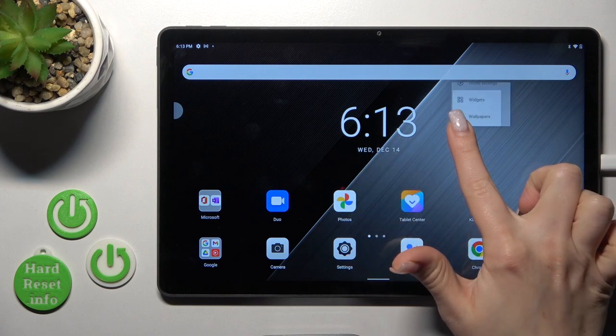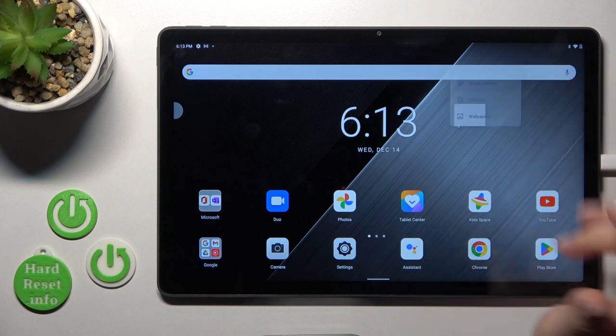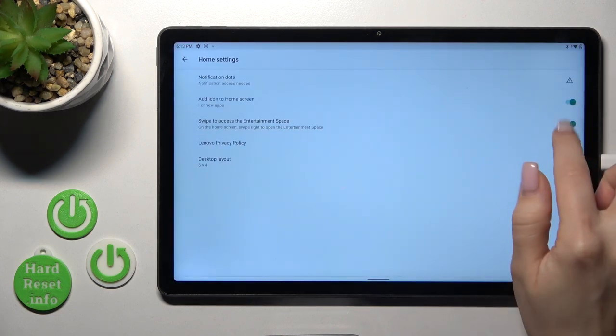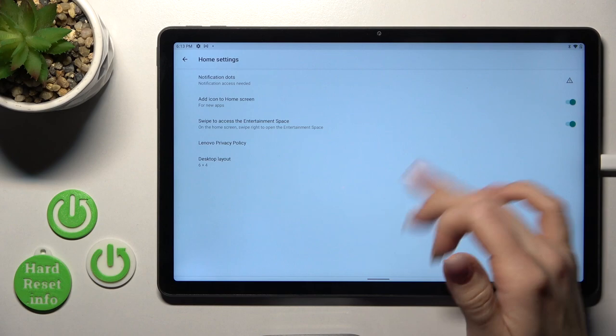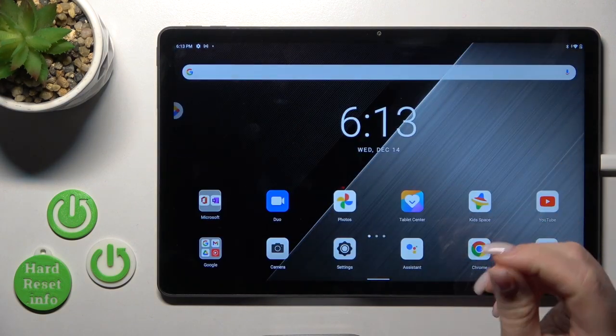If you want to turn it on again, just hold your home screen for a while, click on home settings, and use the switcher once again. Click it and now we can see that we have successfully activated it.